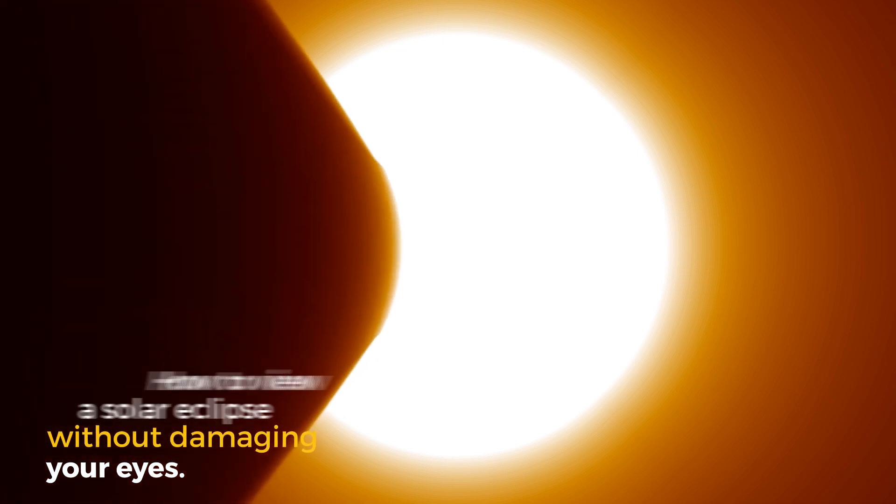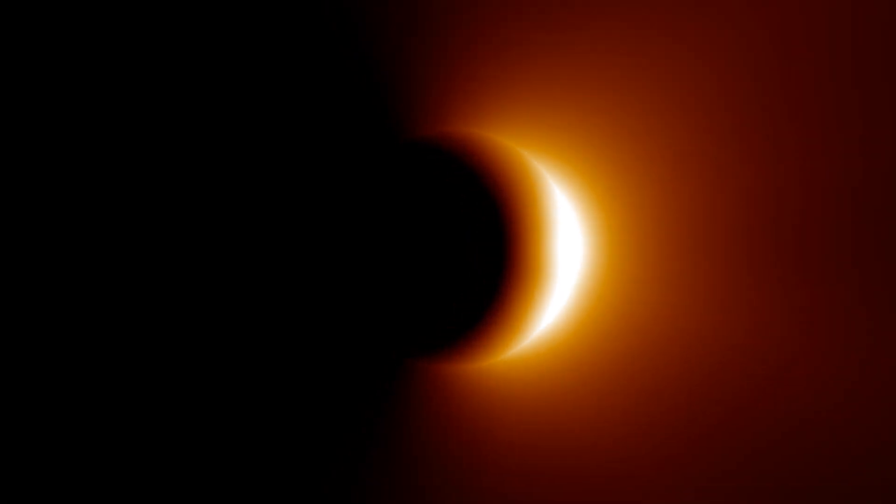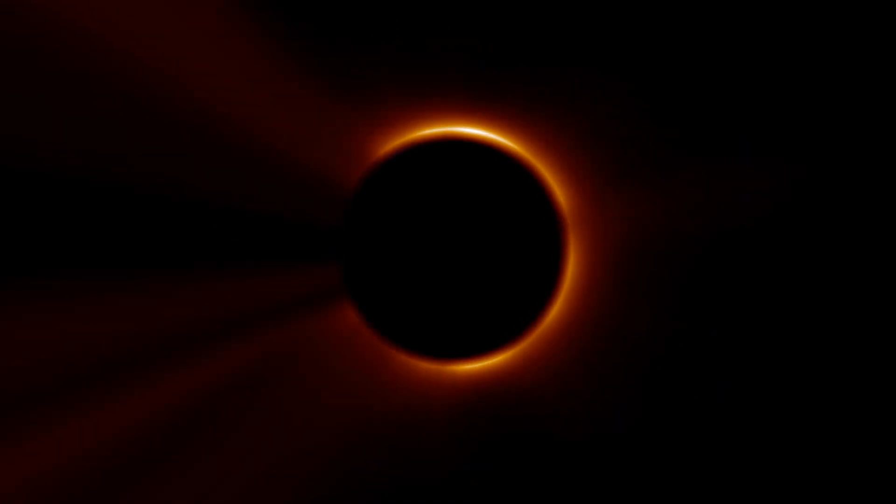There are generally two phases of an eclipse: a partial eclipse and a total eclipse. What a lot of people are interested in seeing and getting in position to see is the total eclipse. The moon is covering enough of the sun that you only see the rim or periphery of the sun.